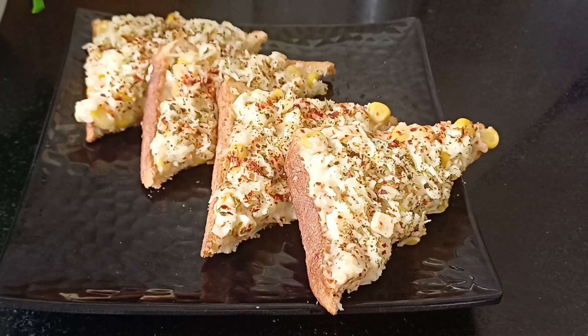Friends, it is time for husband to go to office, so let's start the video and see how we will make it. We are going to make this sandwich.